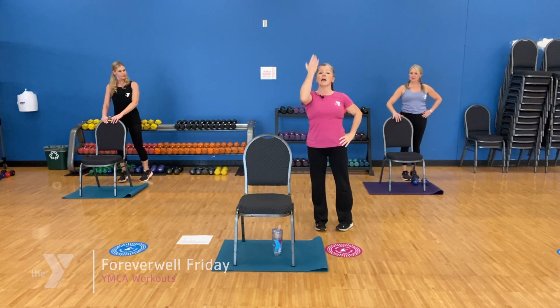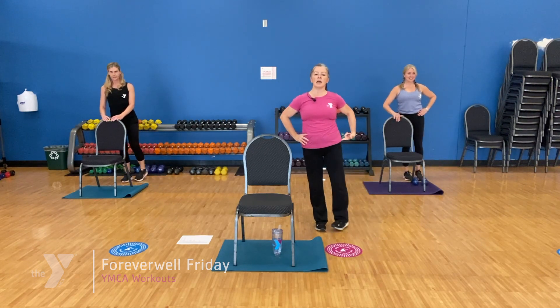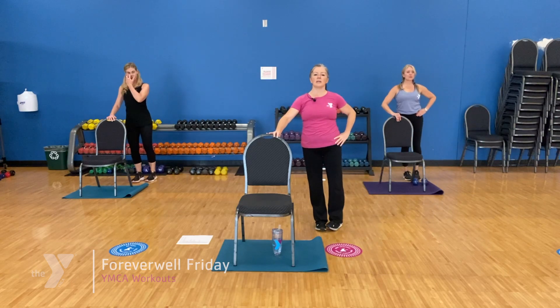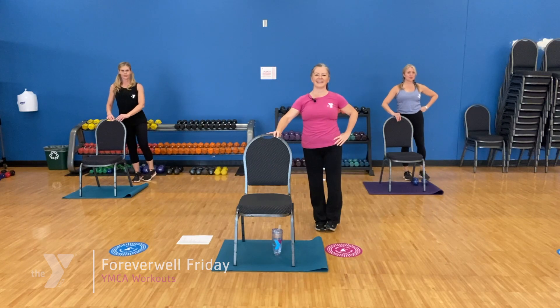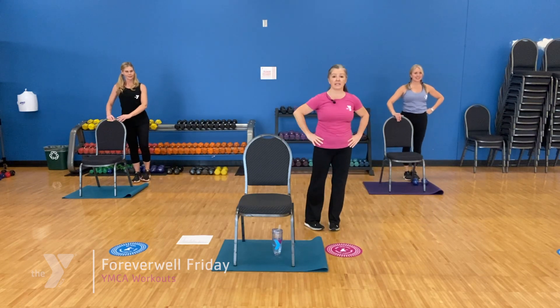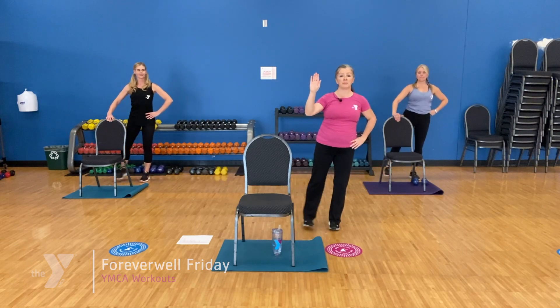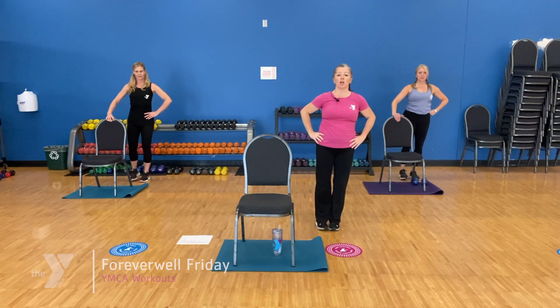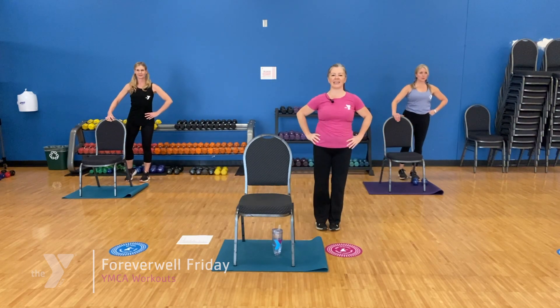Here we go — side leg lift, squeeze. We're going to squeeze the side of that hip. Standing nice and tall. Stay real tall on this side, two more, and one. Other side — rotate the hip in slightly so the hips point straight ahead, not up to the ceiling. Go at your pace: here's four, three, two, and one.